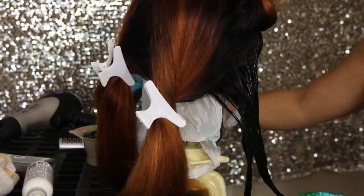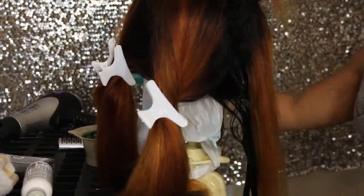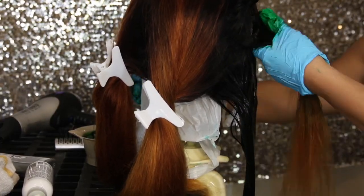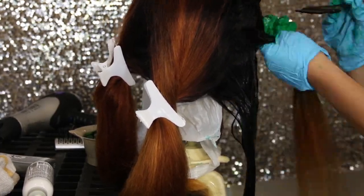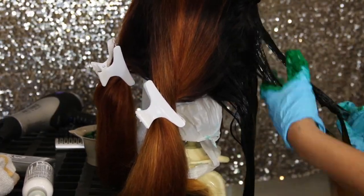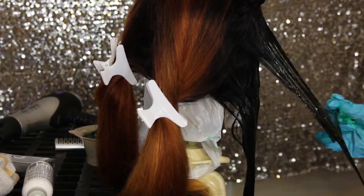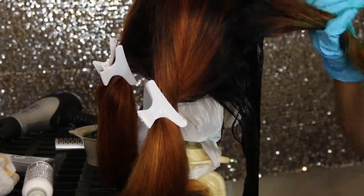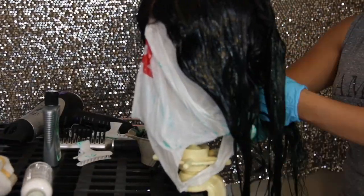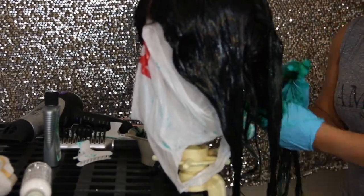If you guys enjoyed this video, please give it a thumbs up. And if you guys aren't subscribed, why don't you hit that subscribe button if you want to see more videos like this. Also, comment below what color wig I should do next or what colors are popping, or if you guys would like to do multiple blends — I'm so down for the challenge. This is the finished product of all the saturation.